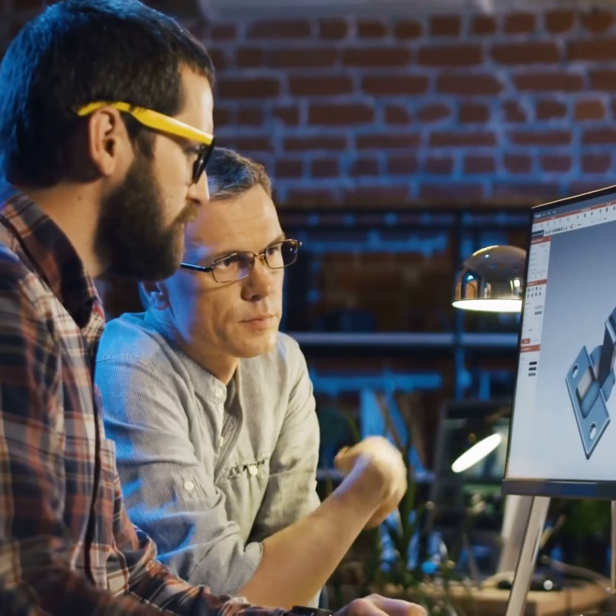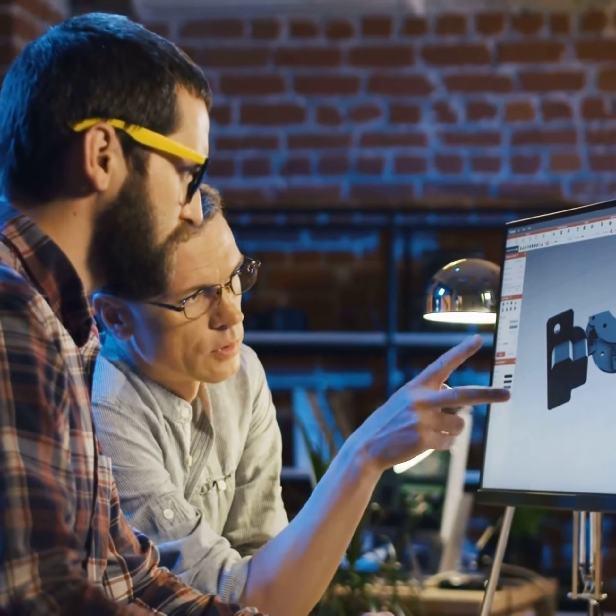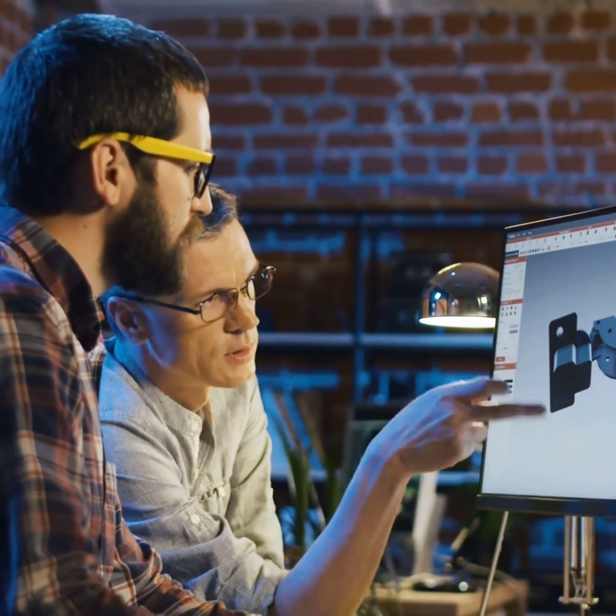The curriculum is designed to provide a strong understanding across mechanical, electrical, civil, and other key engineering practices.